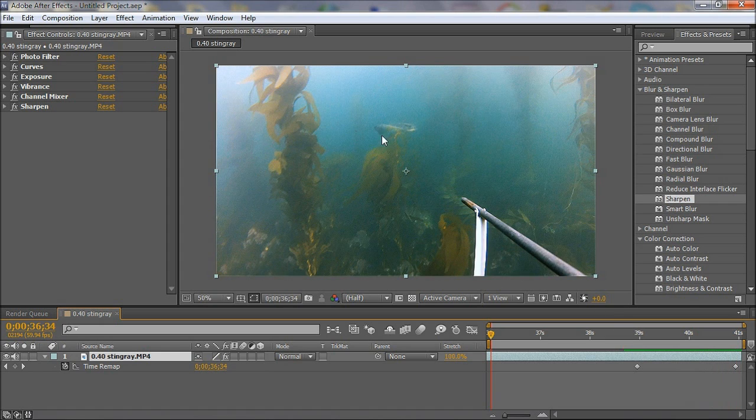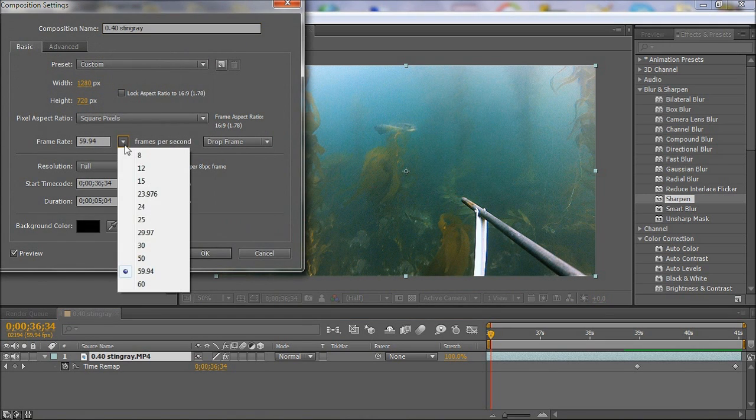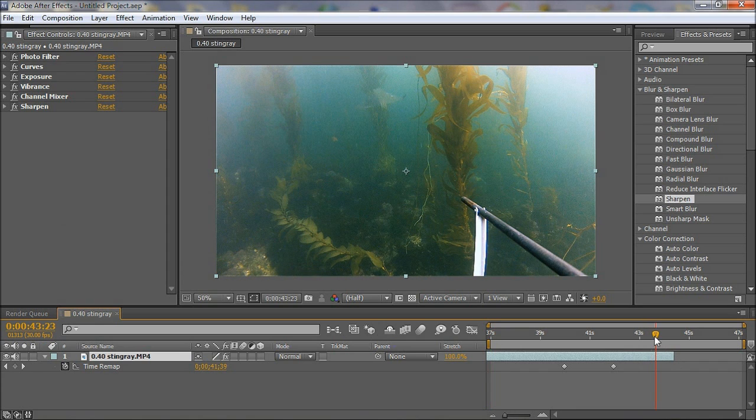Now that I've extended the time, I have to go to the composition settings. First, I'll change the frame rate because YouTube supports only 30 frames per second, then I'll increase the duration to 10 seconds for now. Now I have 10 seconds of the video clip. I'll extend the current clip to accommodate the extra time I added for the slow motion.